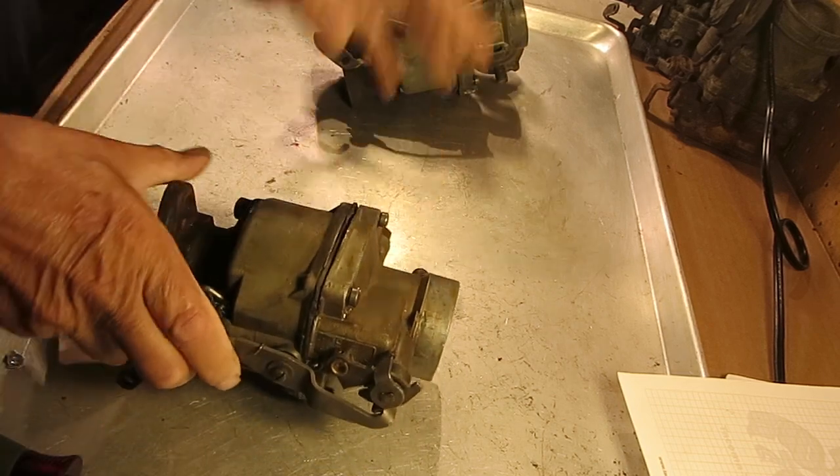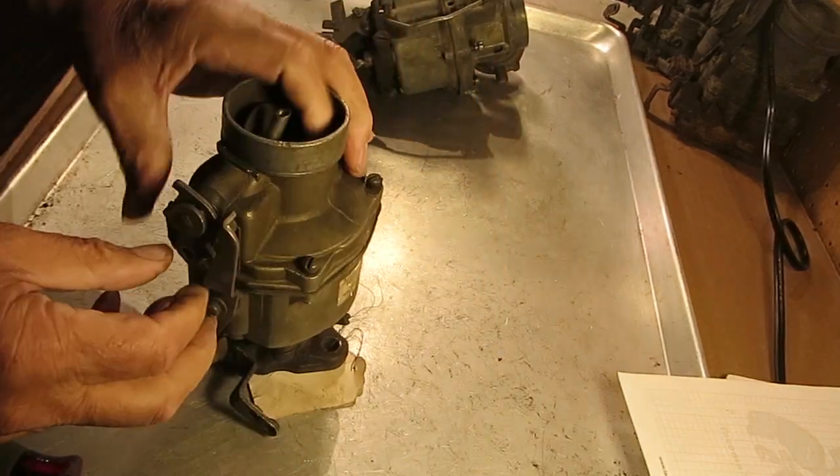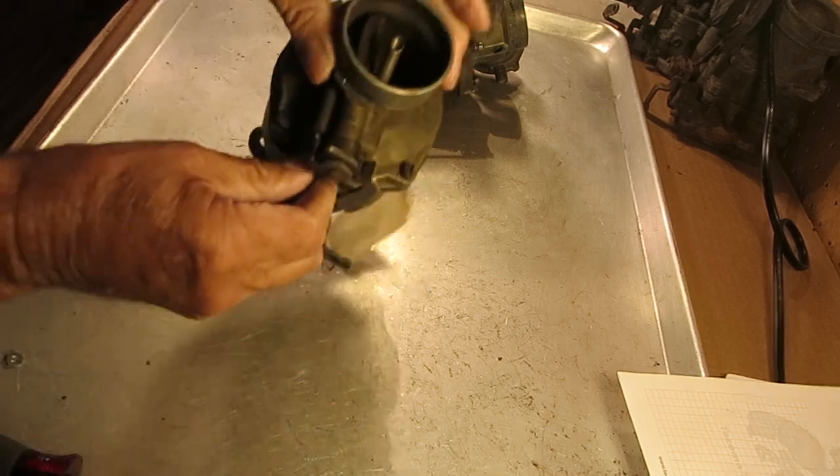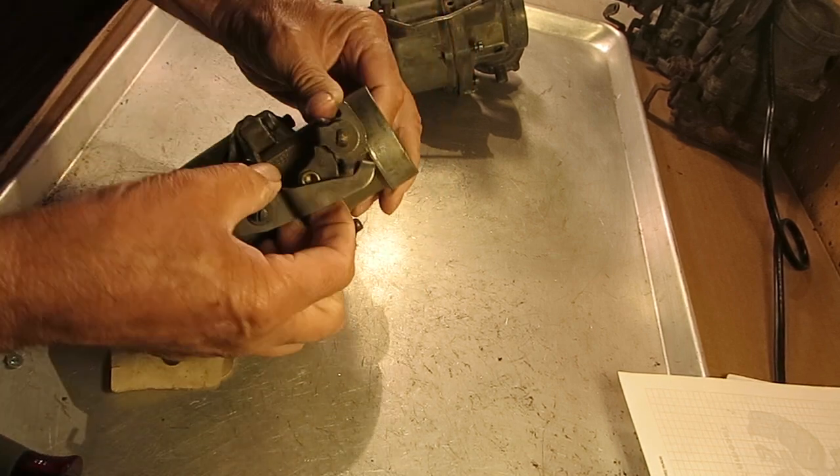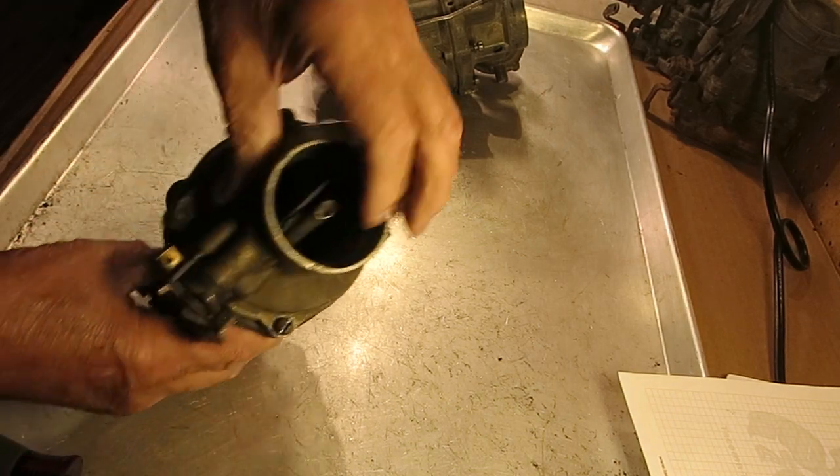On the older one here, this one is a manual choke, which is opened and closed right here. That's closed, or opened up right there.